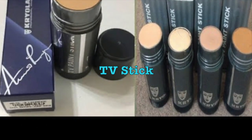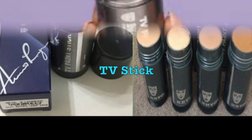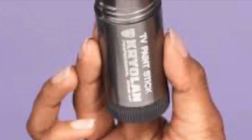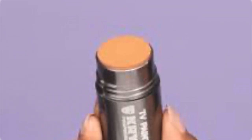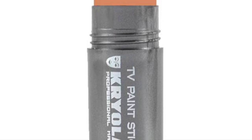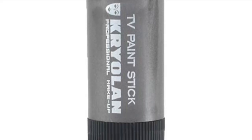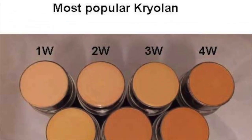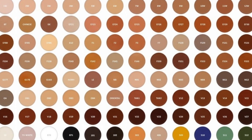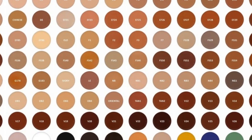Make up and add the stick. The TV stick is also a brand of Krellon, but it is also a brand of Cosmics. I will show you how to make a TV stick.